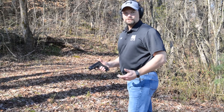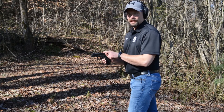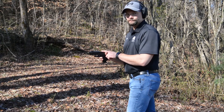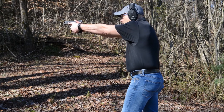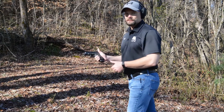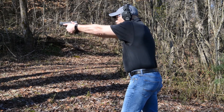The second type of malfunction is what's called a type 2 or a stove pipe. I can see that a case has failed to eject correctly from the top of the chamber. I come on target, press the trigger, nothing happens. It's the same way to clear it as the type 1 — tap the magazine to make sure it's seated, come over the top, rack the slide, come back on target.